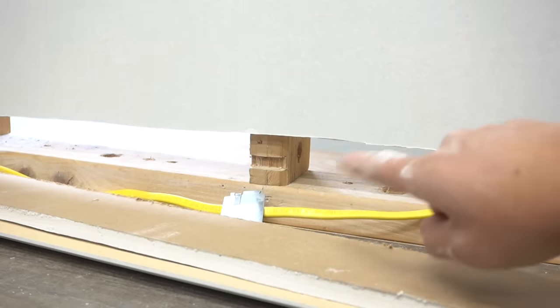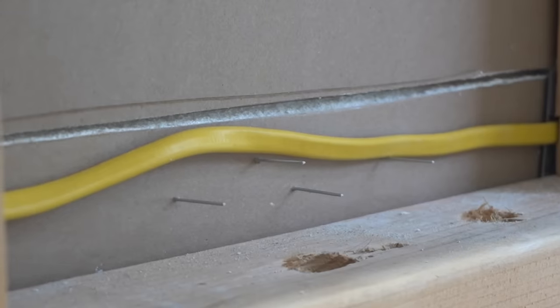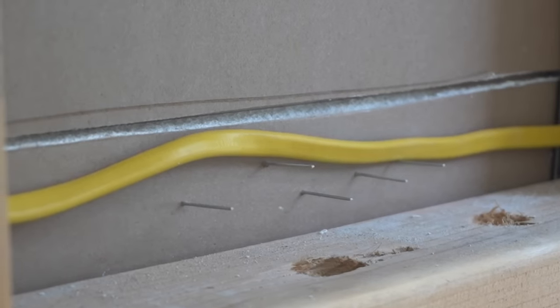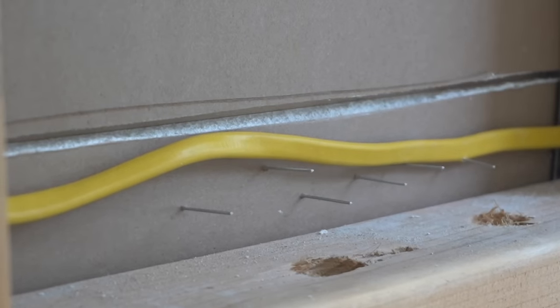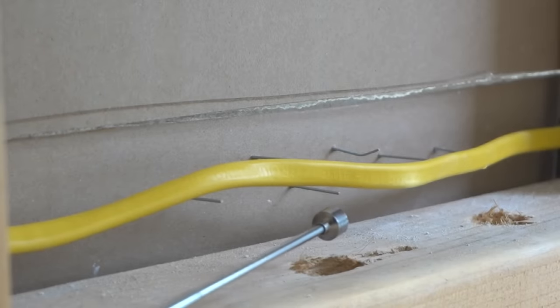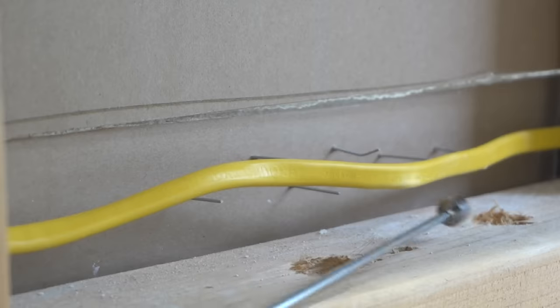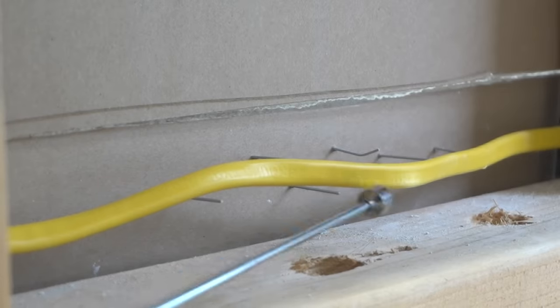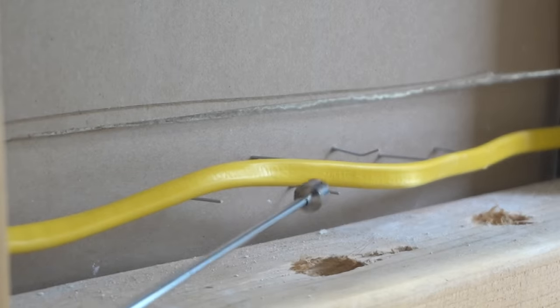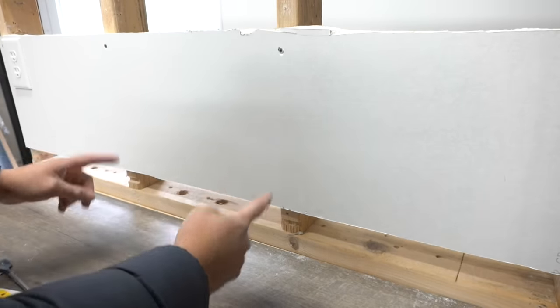Let me show you how risky this method is by running some brad nails on this one. Depending on the next DIYer or person renovating the house and putting new baseboards, there's a real possibility they don't know a wire is running there and could hit it. So this is definitely not a safe method.